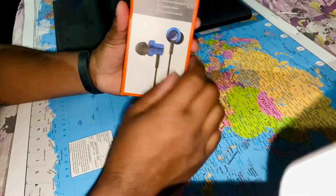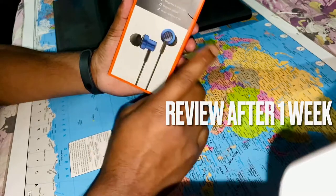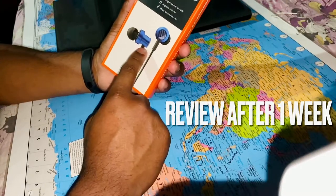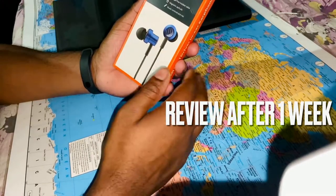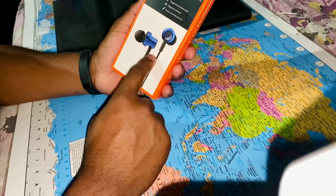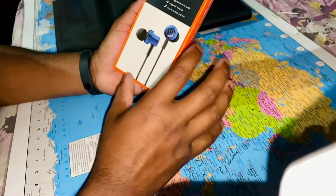I have been using these earphones for one week. I am going to give an in-depth review of the sound quality because I have personally used them. We will also talk about durability and the overall quality of the Mi Dual Drivers in-ear earphones.